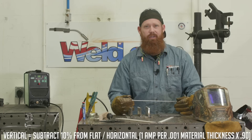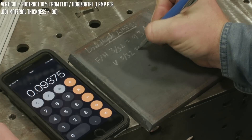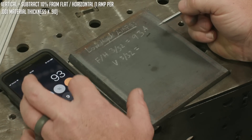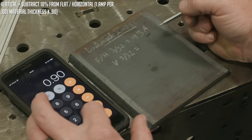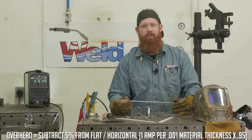Now if I wanted to go into vertical, a good rule of thumb is to reduce that starting amperage in flat position by 10%. So if I take that 93 amps and I multiply it by 0.90, I end up with 84. So a good place to start is 84 amps for vertical.